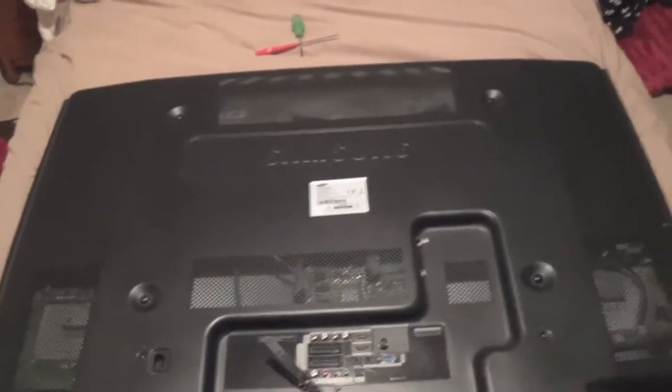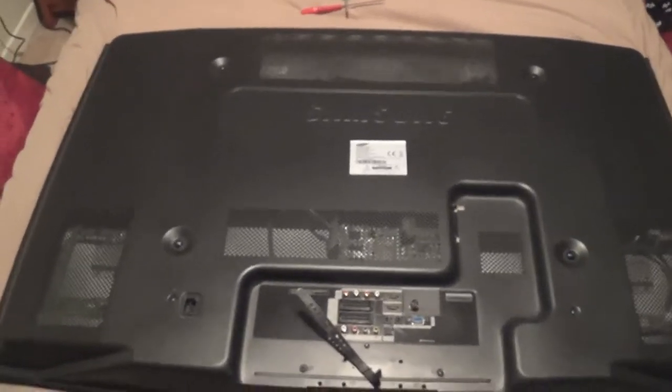And this is dusty. I wonder how bad the dust build up in here is going to be, because already I can tell it's pretty bad. We probably also have some bad caps on the power supply and the X-main and the Y-main, usual stuff. I'm going to repair the boards, add some fans up here, help cool the TV, hopefully make it a bit more reliable. So let's get the back off.